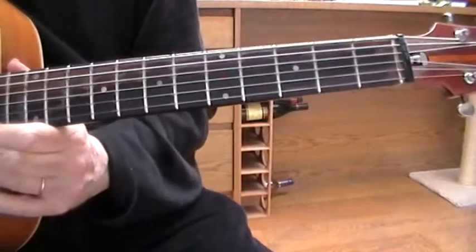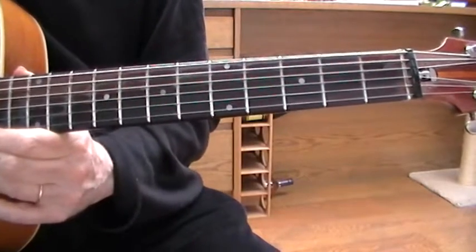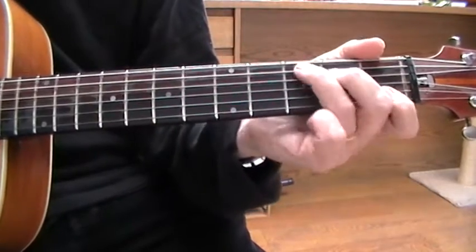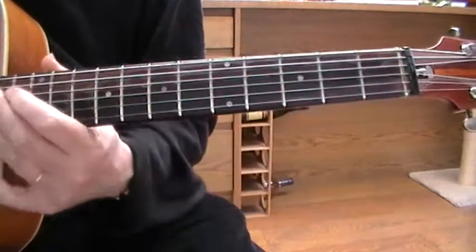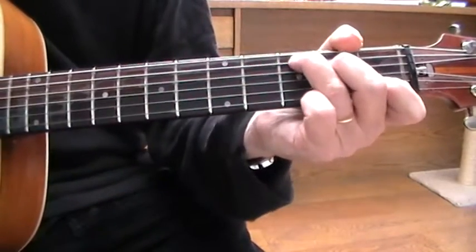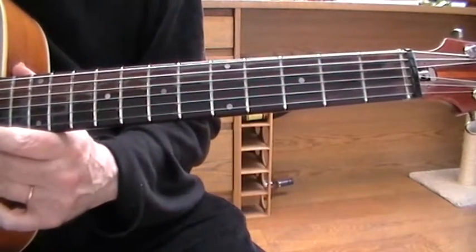And so on. The bass runs obviously would probably be played by a bass guitar, but they sound quite nice. They're classic bass runs and you could use them in things like 'If You Ever Change Your Mind' — it's a similar kind of bass run.